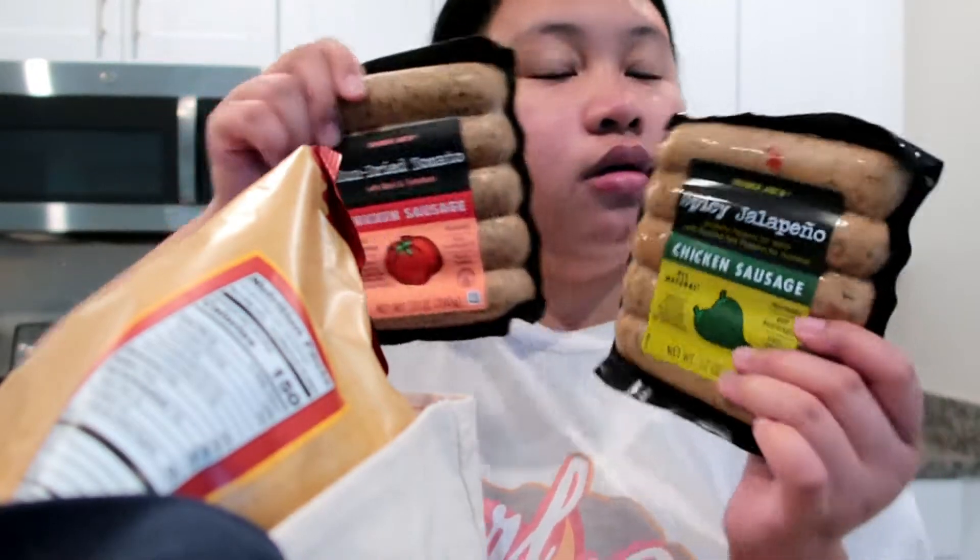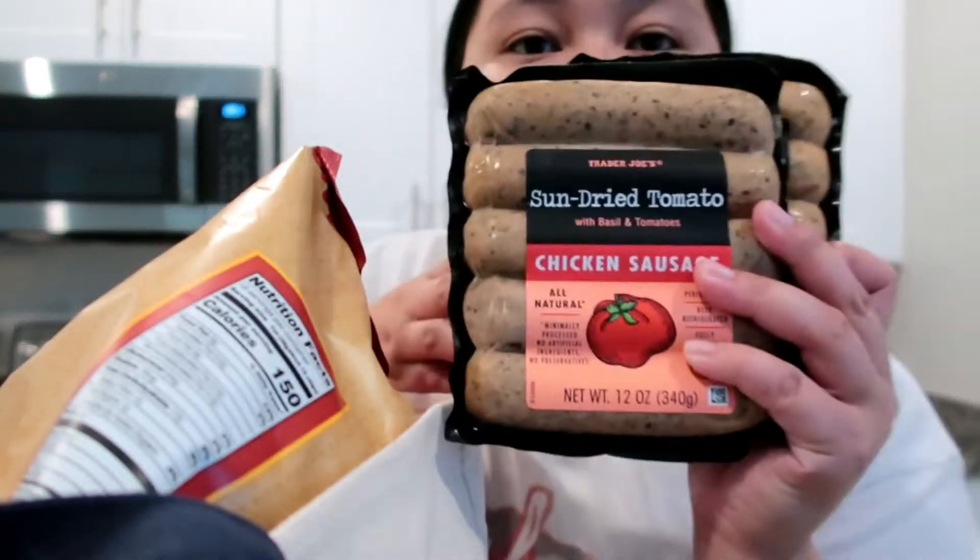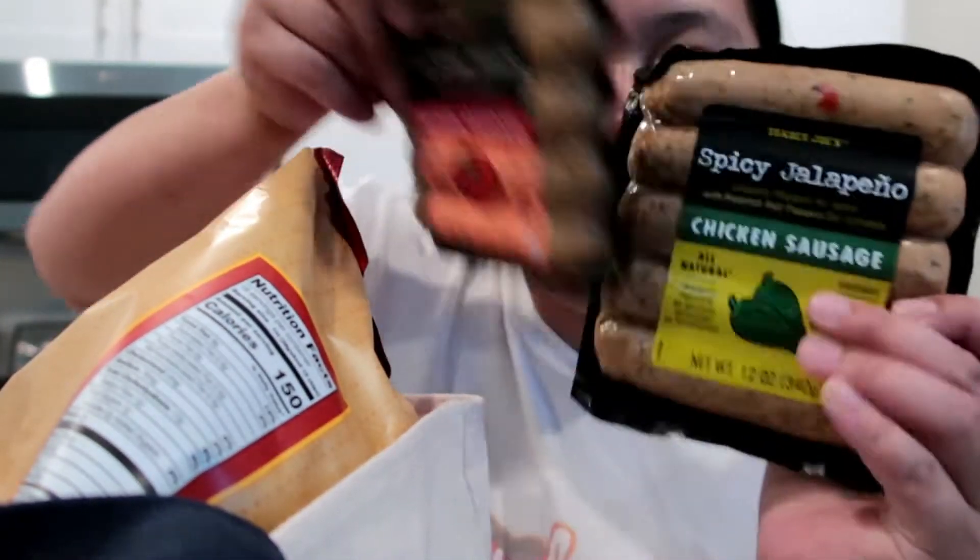Sun-dried tomato sausage — putting that in the freezer. This is the sun-dried tomato sausage and this is the spicy jalapeño sausage. Both going in the freezer.